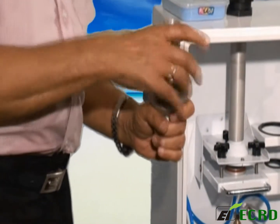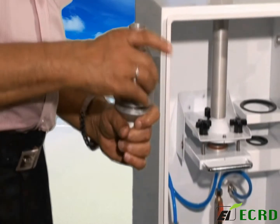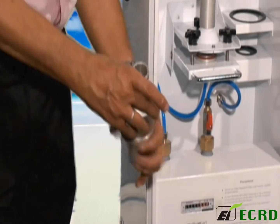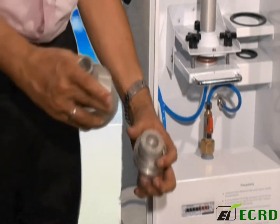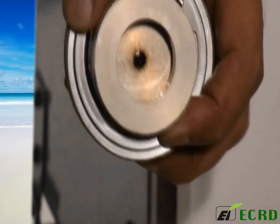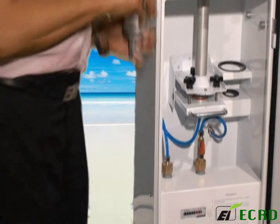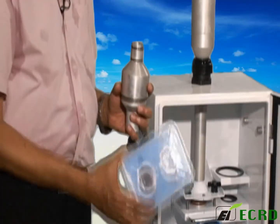As you can see here, the winds impactor had a good amount of dust inside it. Unscrewing it reveals the black deposit inside. That is the coarse section, and this one is the fine PM2.5 dust.